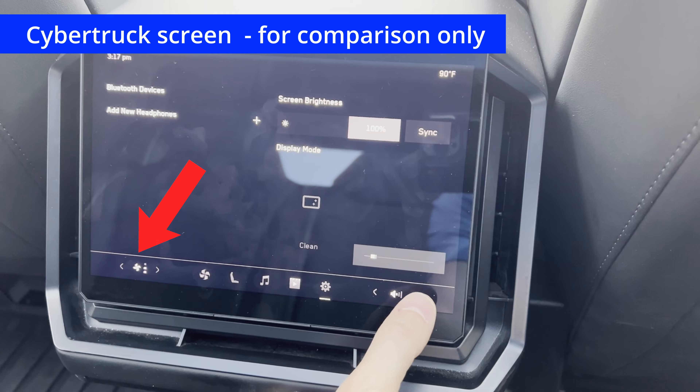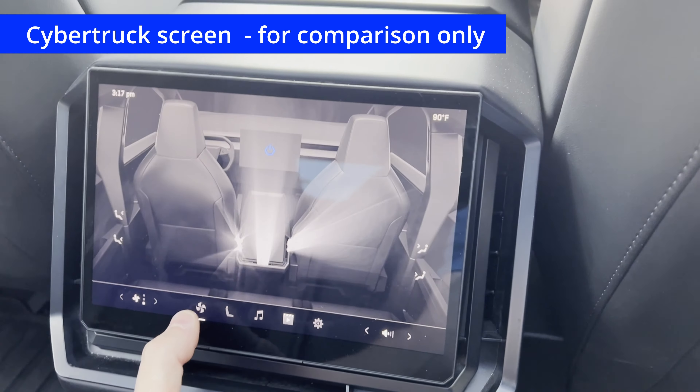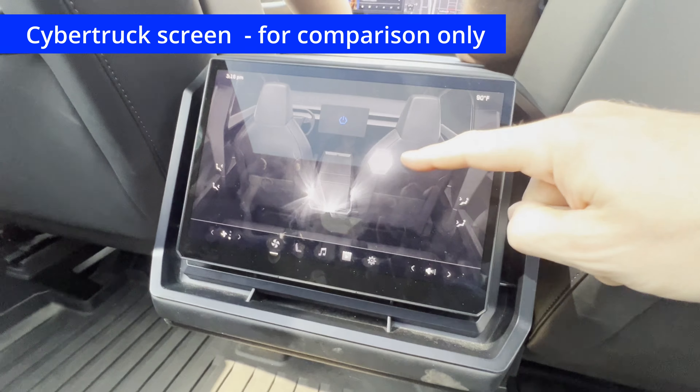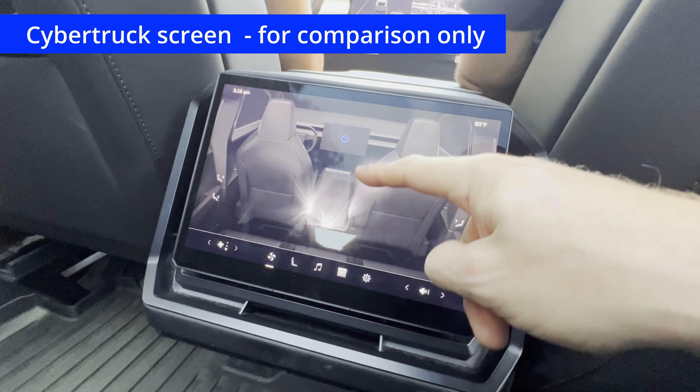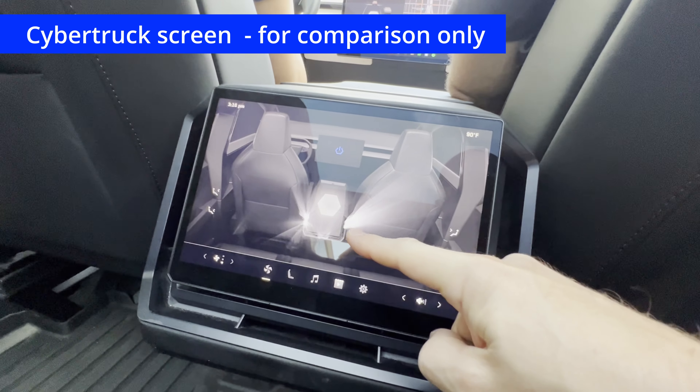On the Cybertruck rear screen, on the far left we have the fan speed control, and on the right we have the volume control. Pretty basic. There are five menu icons at the bottom — we have the fan control, which is really nice. The Hanshaw definitely does not have this, but this is unique to the Cybertruck.